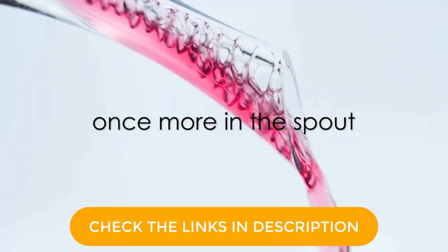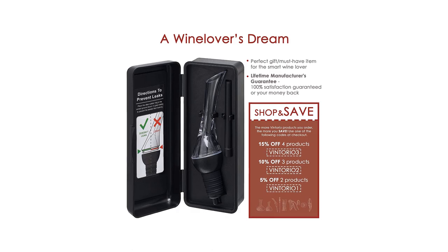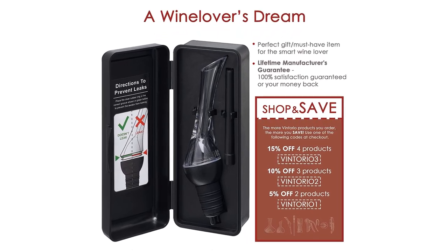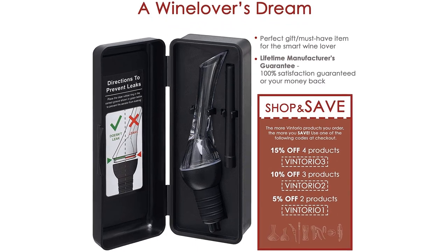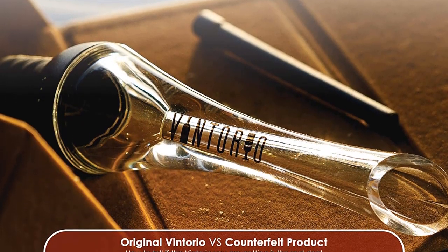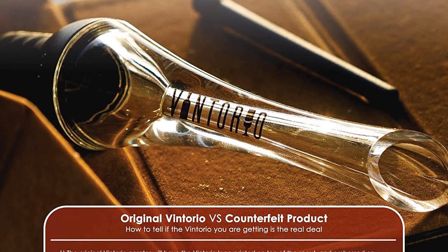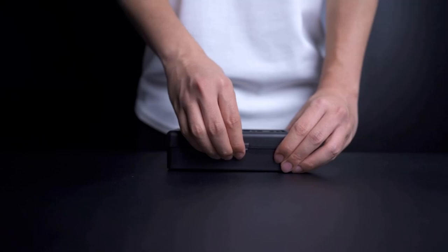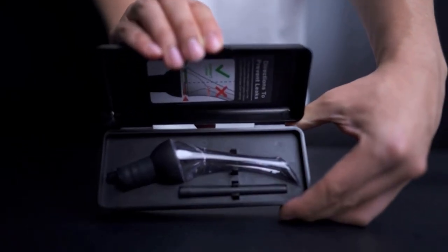The spout and tube do separate for easy cleaning, but you can also run water through the aerator between bottles. Material: BPA-Free Plastics. Dimensions: 5.9 x 1.1 x 1.1 inches. Weight: 1.28 ounces. What we like: Simple to use. Affordable. Easy to clean. Good for parties.